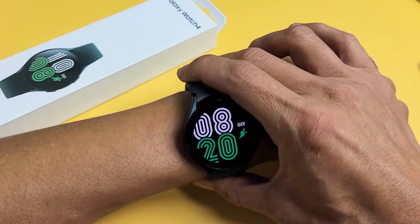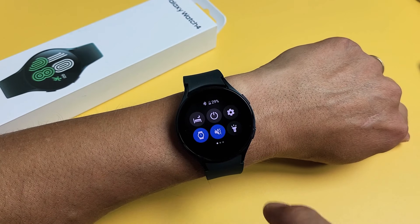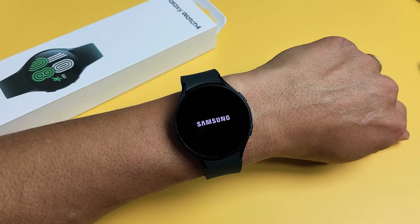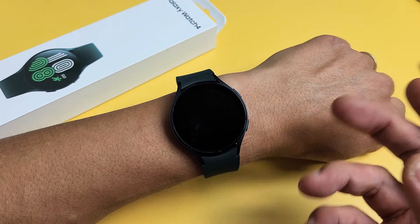The first way is right on the watch here. Just go ahead and scroll down to your quick panel and there's a power button right there. Tap on the power button and you can go ahead and turn it off just like that. It will vibrate and it's totally off now.